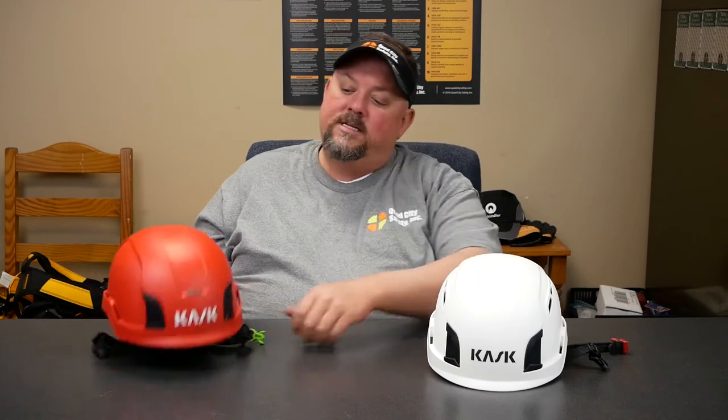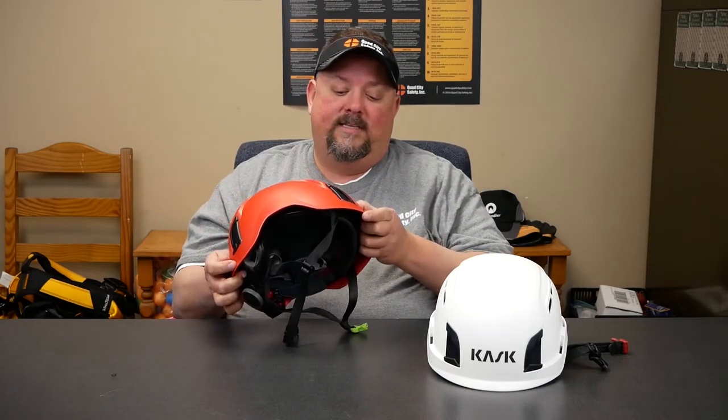As we look at this, what else changes? Realistically, any accessories you had for your old Zenith work on the new Zenith. The only minor change is this little piece that pops off — there is a helmet light that you can pop in there and put it in place.